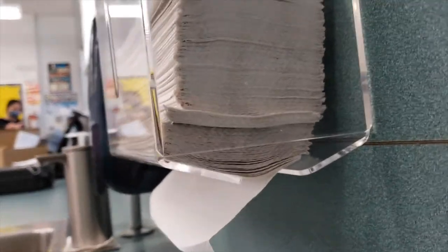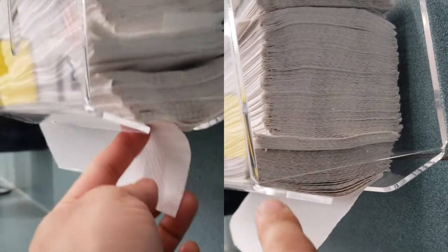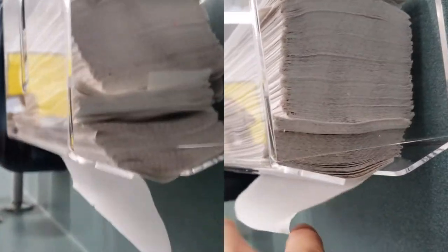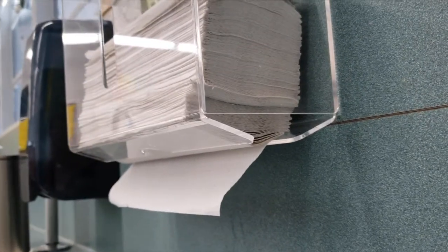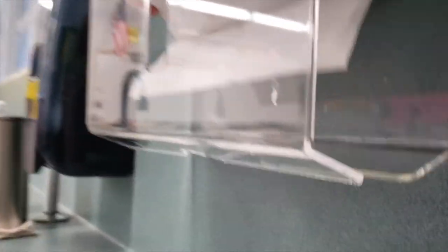I figured out that the direction of the pull makes a difference. Previously it was reversed so that the flap stuck out from the front instead of the back — we flipped it and it works a little bit better. So if you experience any tears when pulling, try reversing the direction of the pull. Not only does pulling technique make a difference, but the orientation of the flap also matters.